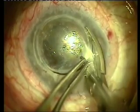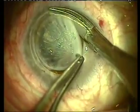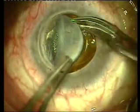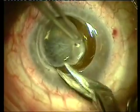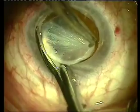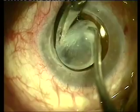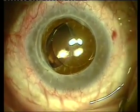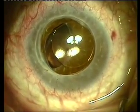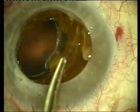We're placing viscoelastic into the anterior chamber, completing our trephination with cornea scissors. As you can see, our trephination is placed more centrally towards the cornea center. Removal of the failed graft and now we can see the anterior chamber intraocular lens.